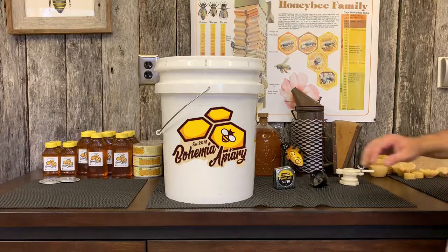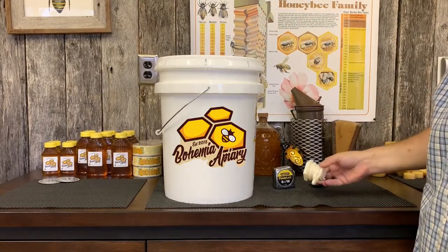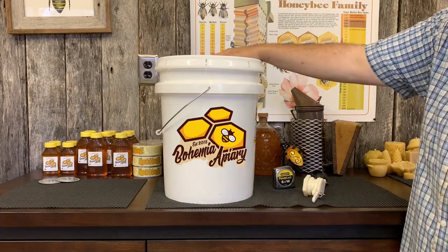Jason here from Bohemia Bees. We're going to do a real quick one for you — this is how to install a honey gate in a five gallon bucket.